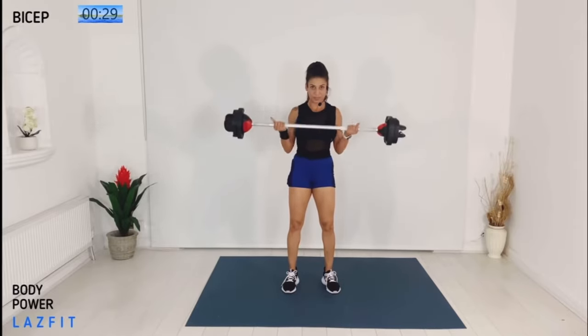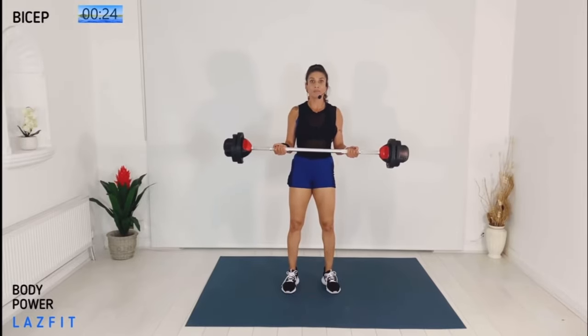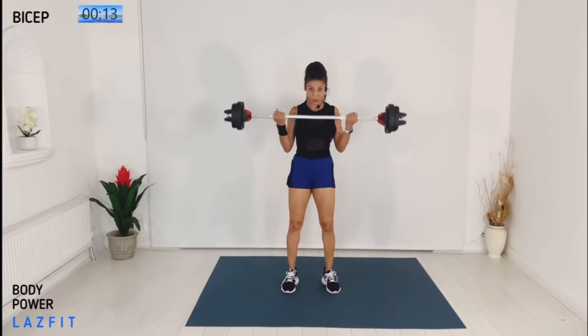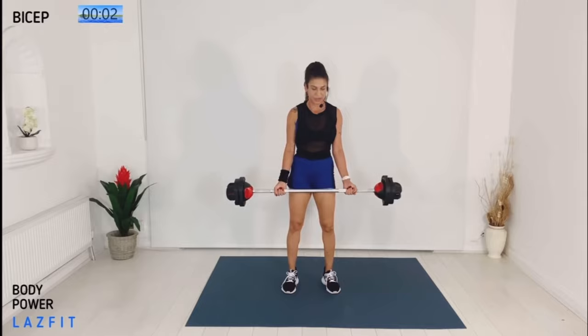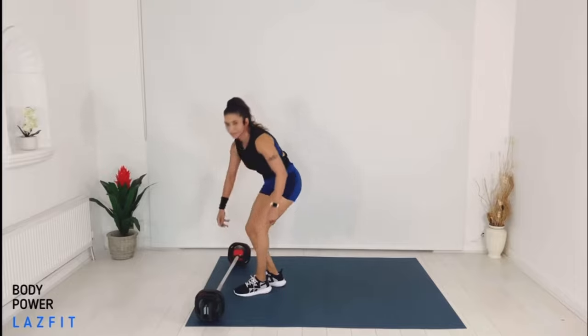Keep coming — we've got one more. Halfway down — don't give up. Muscle under tension, super slow. Halfway down and slowly down. We are done — well done. Put the bar down, give your muscles a quick stretch, and we're moving to the next track.